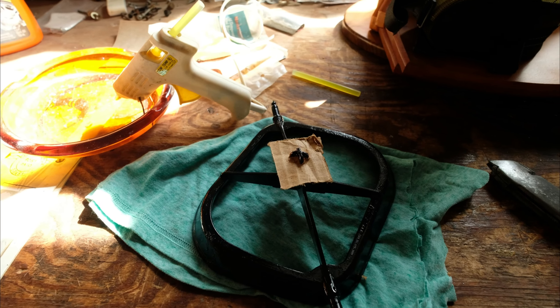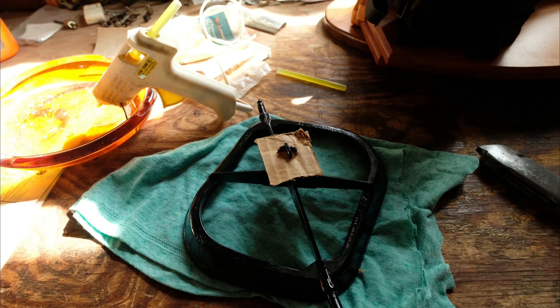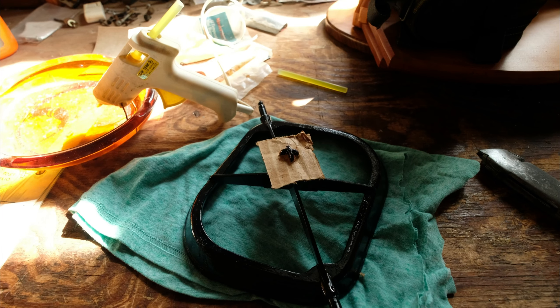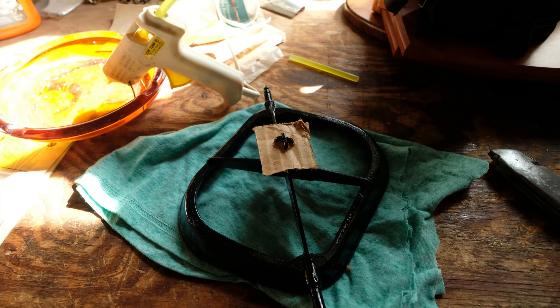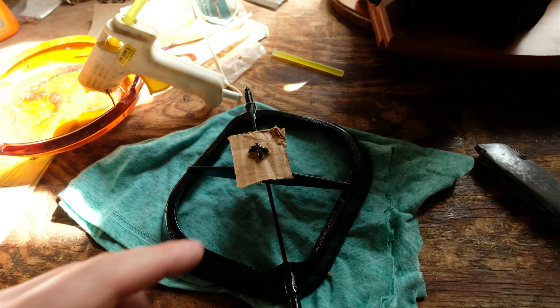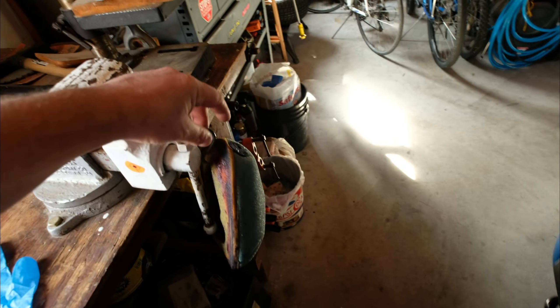Today I'm making a DIY KTM Husky air filter cage protector. This nipple here is prone to punching holes through your air filter.